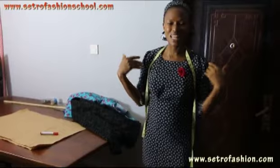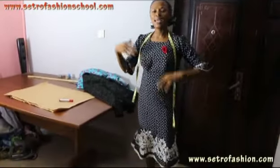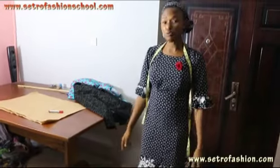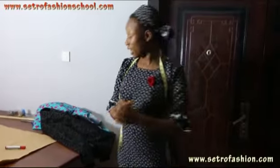I want to teach you how to arrive at your sleeve in an easy way using your armhole, arriving at your puff sleeve and your jacket sleeve. It's just as easy as A, B, and C — remember, that's always the slogan at Cetro Fashion School online.